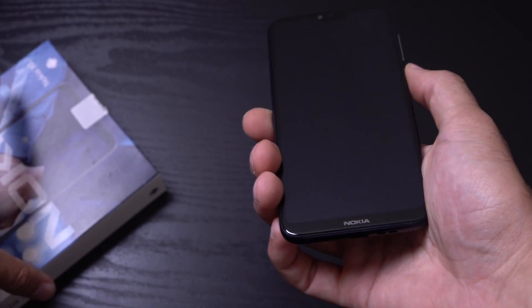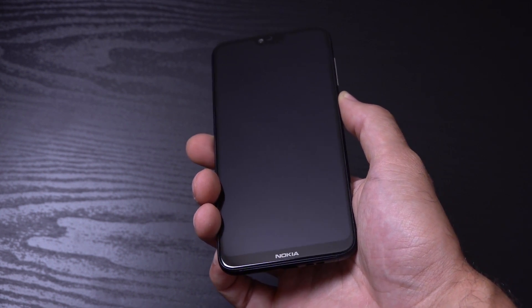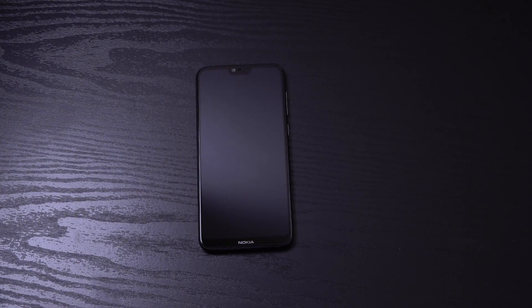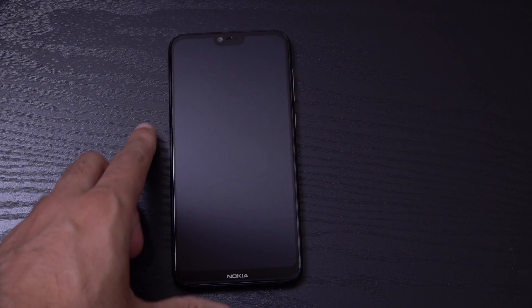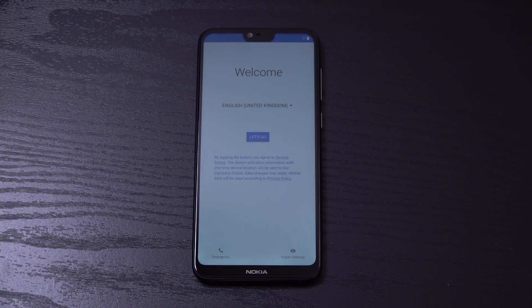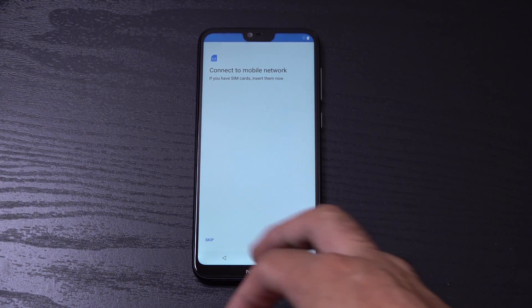So have a look at how it looks when you boot on. Is it going to boot on? Yes it is — I thought we had the battery then. So 19x9 Full HD Plus screen, which should look very nice with Android.